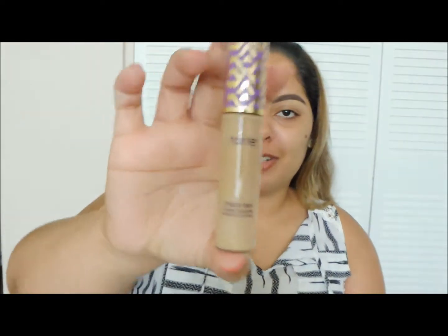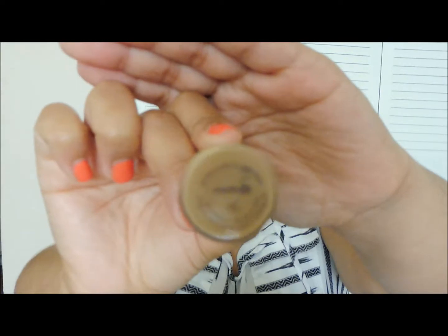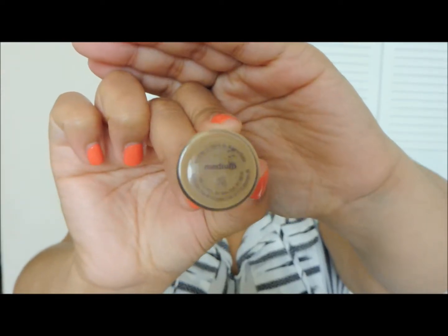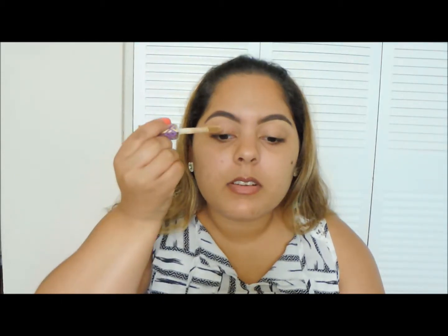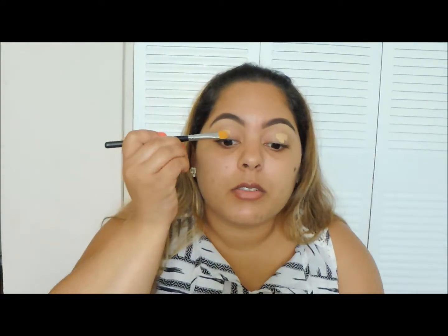I'm going to prime my lids with the Tarte Shade Tape in the shade Medium. This has been my favorite to conceal under my eyes and to prime my lids. I personally prefer to prime my lids with a concealer — I feel that it just lasts longer on me. So I'm going to be using the Morphe 224 brush to spread it out all over my lid.